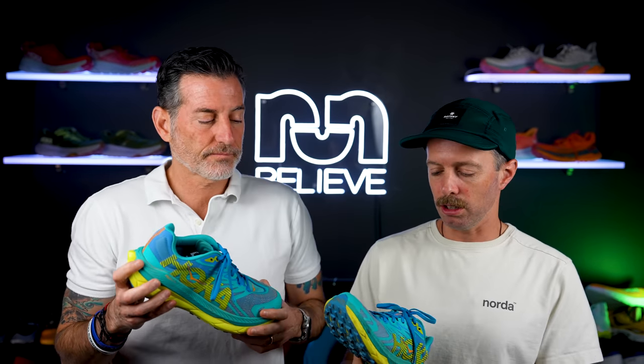It feels like you get a little bit more room in the toe, which is surprising since it's the same midsole, outsole, and last. But with the X1, you had to crunch up the lacing so much that it actually cinched the shoe down tighter. It just feels more right in the X2. They corrected everything that needed to be corrected.